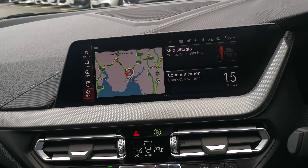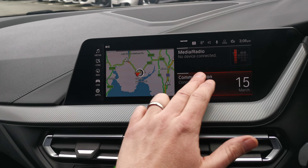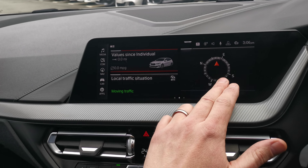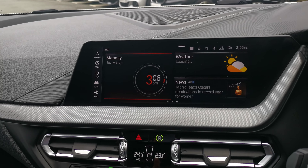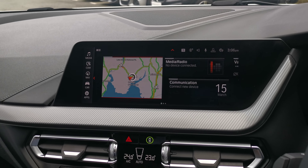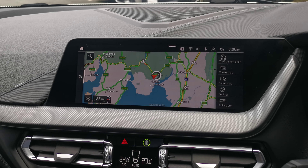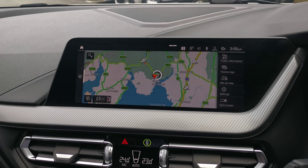The connected package professional means you get the latest OS 7 operating system with a full touchscreen system. There are different pages with different widgets and different bits of information, and the idea is you set the car up to tell you what you want to know. You can expand to a larger navigation screen to give you more detailed information about where you are and where you're going.